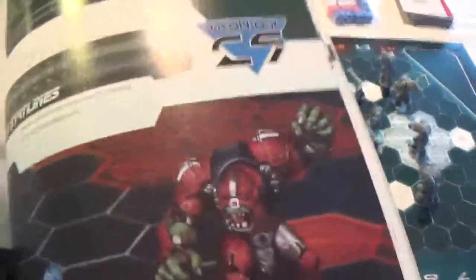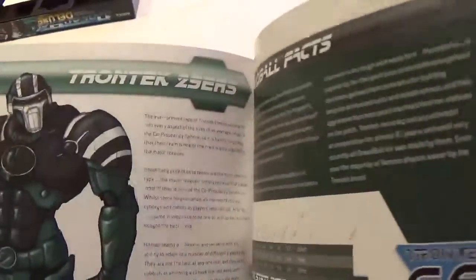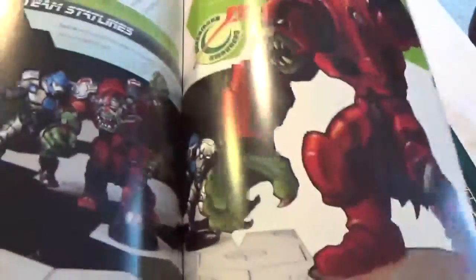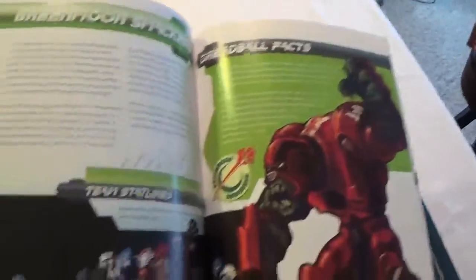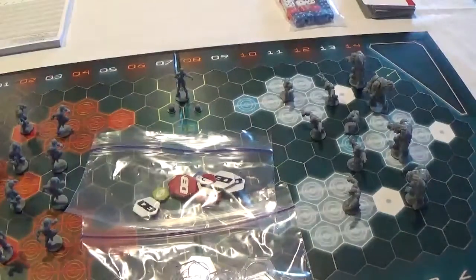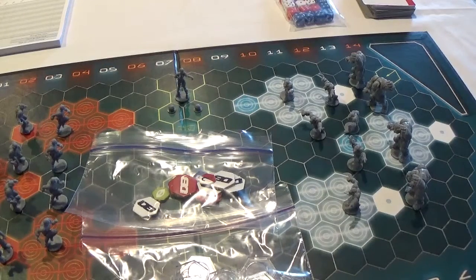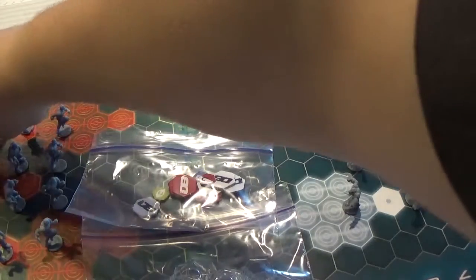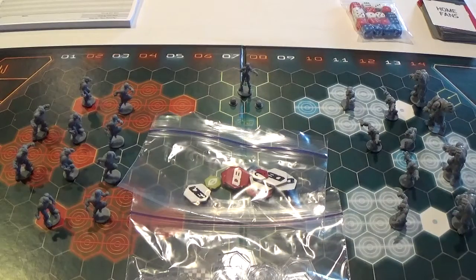The first team is the Trontech 29ers — they're the Enforcer team. The second group that comes in the box are the Green Moon Smackers, who are the Orc or Marauder team as they're called in the Mantic universe.